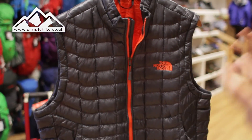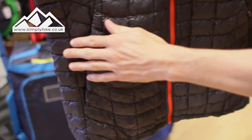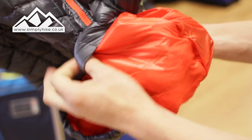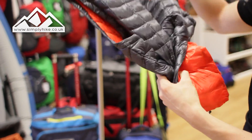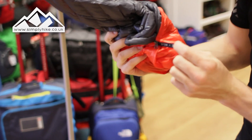Obviously it's a traditional gilet, but it's got really nice little features. You've got two hip pockets on the front — they're your only pockets, but you do have this nice little feature here. If I open up this one, you can actually stuff the gilet itself into the actual pocket, and it's pretty much a giveaway where it says 'stow' on it.